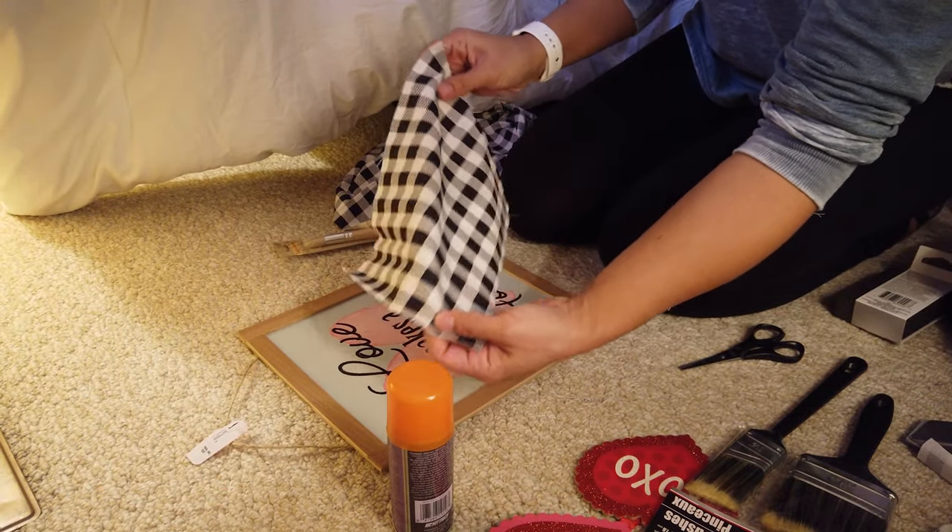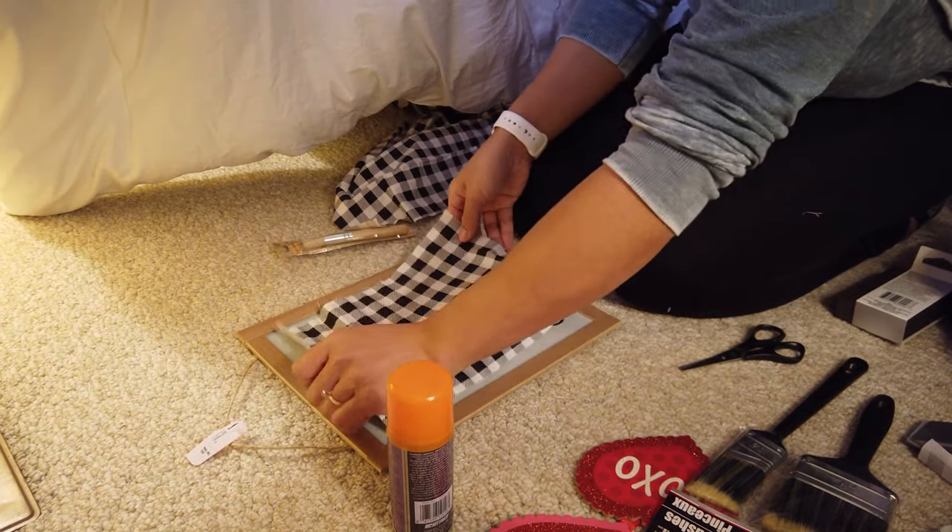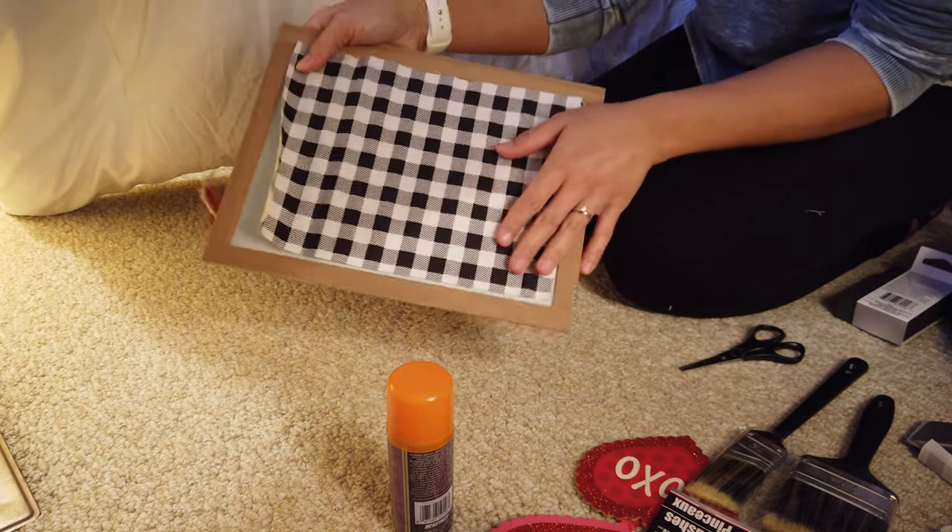Now that I have my fabric piece cut out, I'm going to go ahead and add some adhesive spray and attach it to the sign.